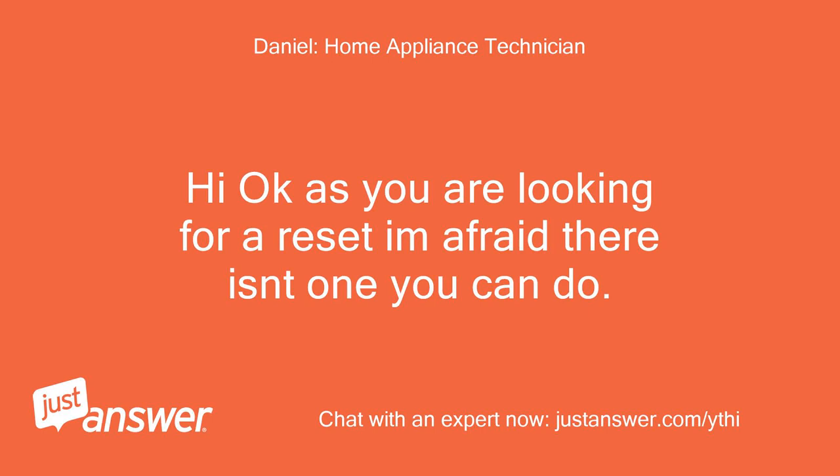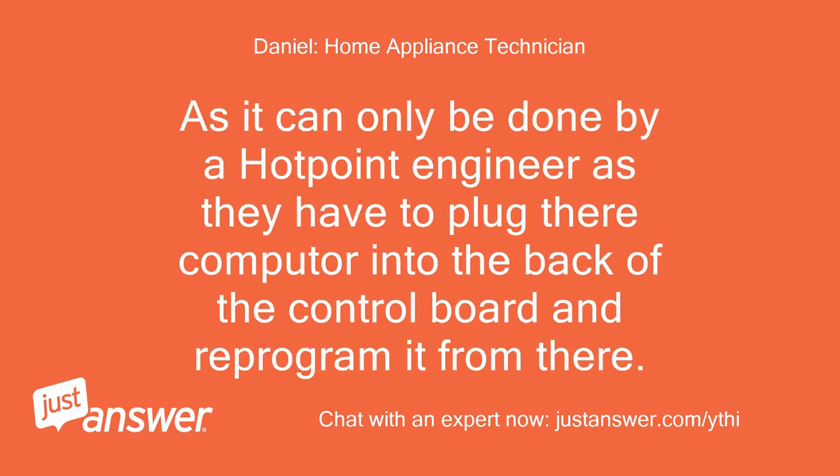Hi, okay — as you are looking for a reset, I'm afraid there isn't one you can do yourself. It can only be done by a Hotpoint engineer, as they have to plug their computer into the back of the control board and reprogram it from there.